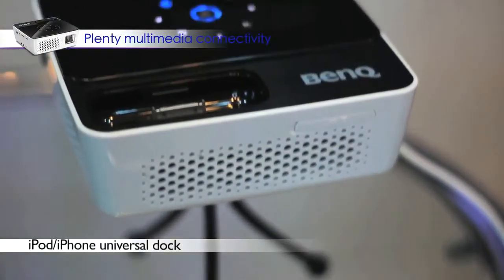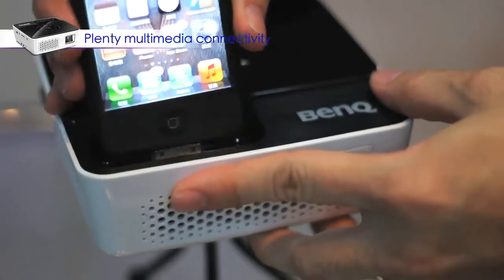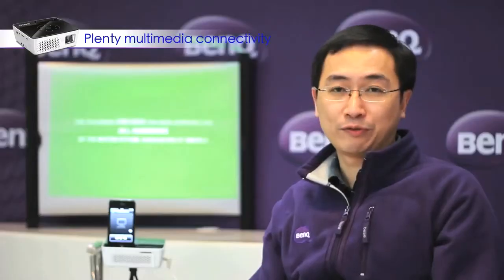An amazing feature of GP2 is that it is designed for iPhone integration. You can share all your content from your iPhone with your family and friends via GP2, just like this.